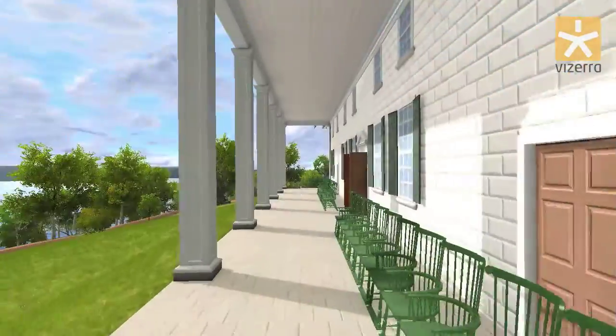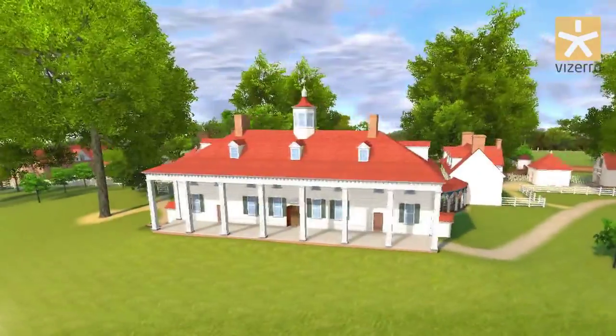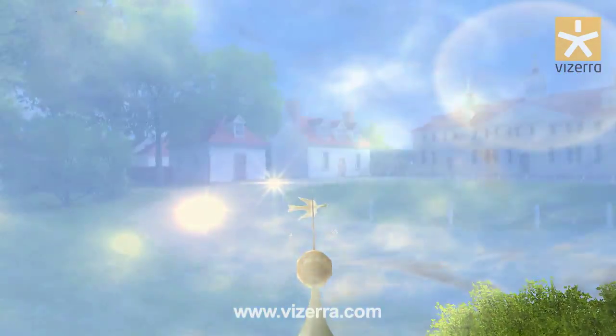You see, the front porch is supported by eight heavy columns. There is a dove with an olive branch in its beak on the weather vane — it's a symbol of peace won for the US nation by George Washington.